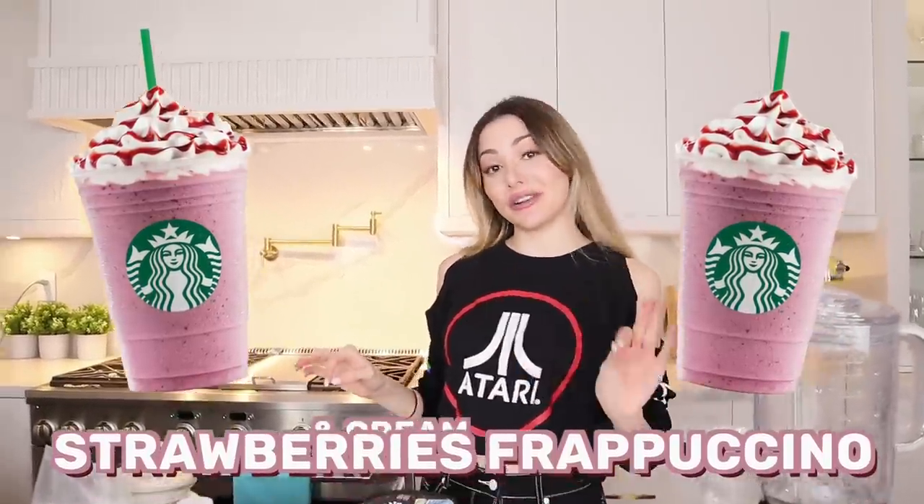And we're back with our second delicious drink! We're going to be making a Strawberry Frappuccino — actually it's called the Strawberries and Cream Frappuccino. This is my summer and spring go-to drink. Hopefully this recipe is exact — I'm trusting this TikToker.